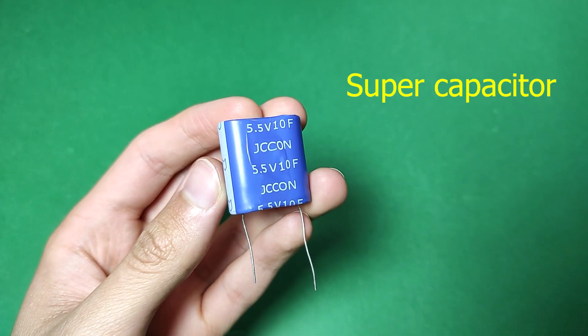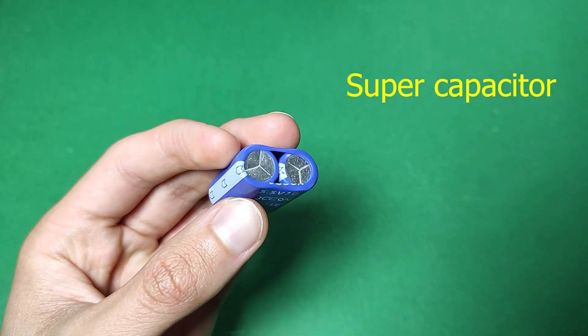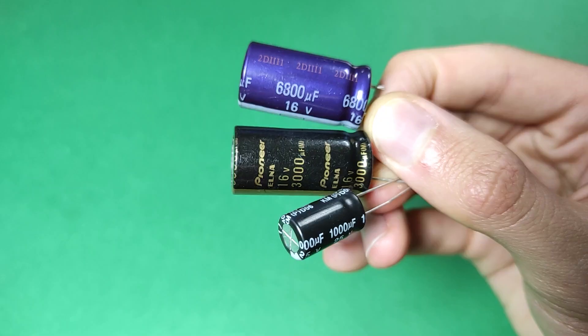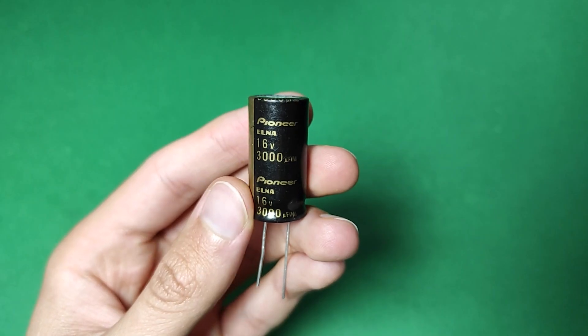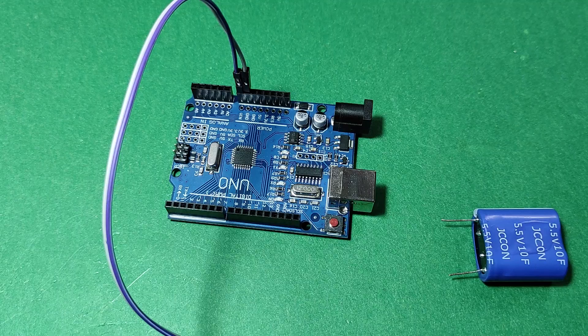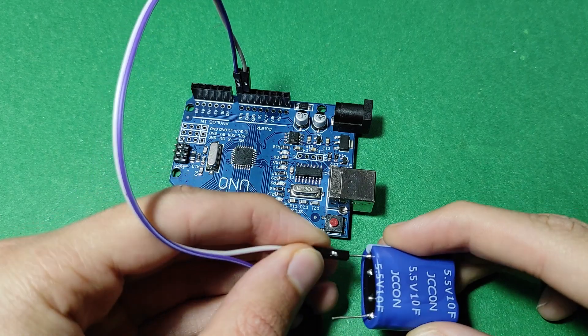Supercapacitors are a type of capacitor that significantly expands the storage capacity of electrical energy using modern technology. These types of capacitors offer significant advantages over conventional capacitors, making them an ideal choice for a wide range of applications. Supercapacitors can be used to provide short-term power for electronic devices such as cell phones and tablets.